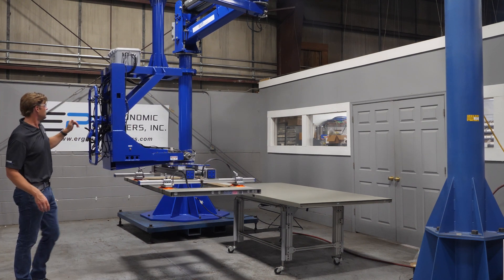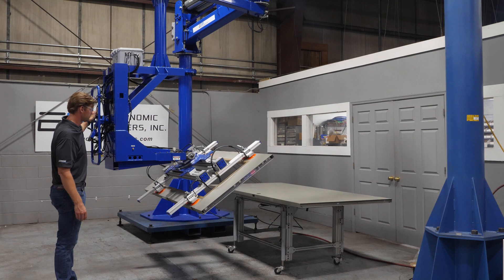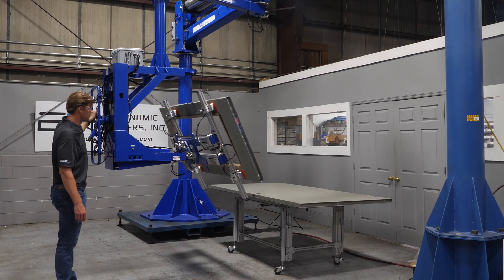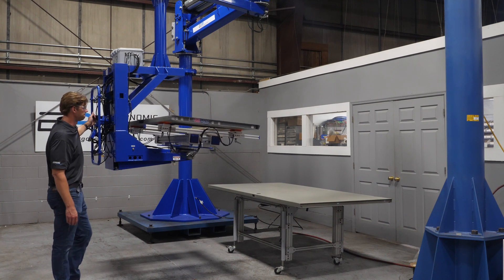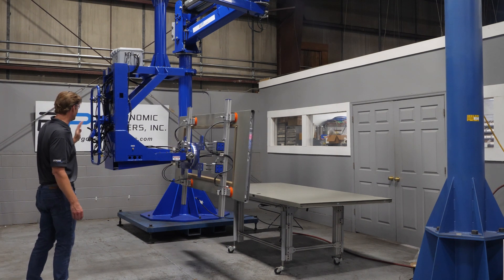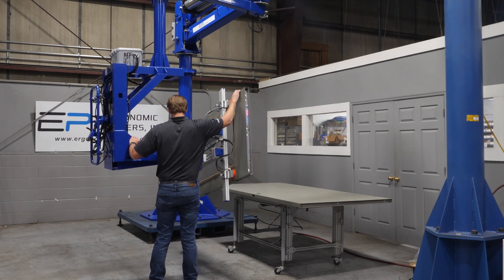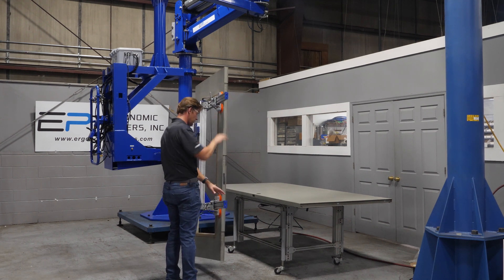As we go to fully rotate 180 degrees, it has a rotation right here that allows you to lift the door and rotate the door 180 degrees.